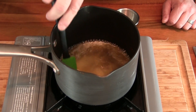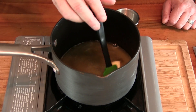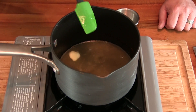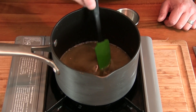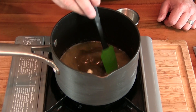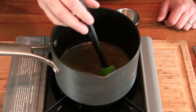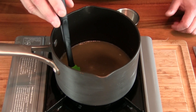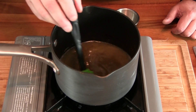We're going to get this all dissolved. The monk fruit sweetener is a one to one substitute for sugar — it says on the package one to one. Some sweeteners like stevia are like 100 to 200 times sweeter than sugar, so we're just doing a one to one ratio here.